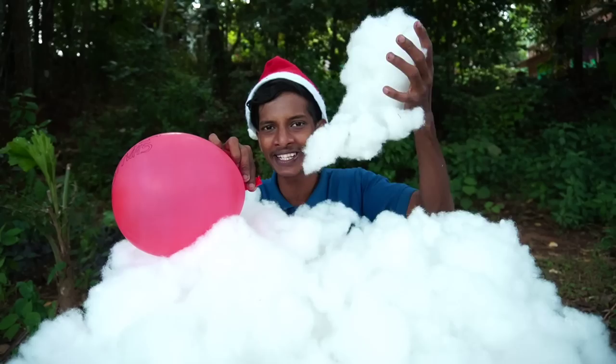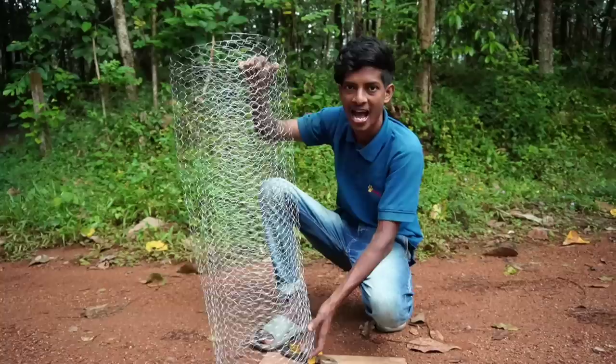I'm going to put a piece of paper on it. I'm going to put a snowman on it. I'm going to put a piece of paper on it.